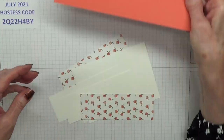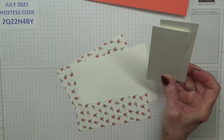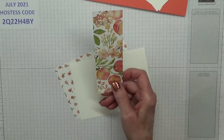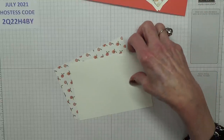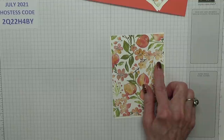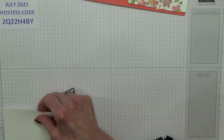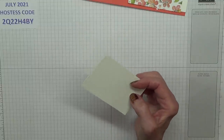The other piece we need to work on. Then you need two pieces of basic white measuring 1 and 7 eighths inches by 5 and a half inches. A piece of designer series paper — I'm using Sweet as a Peach — measuring 1 and 3 quarter inches by 5 and 3 eighths inches. For the front of the card, you need a piece of basic white measuring 3 and 7 eighths inches by 5 and a half inches, and a piece of designer series paper measuring 3 and 3 quarter inches by 5 and 3 eighths inches. And you need a piece of basic white measuring 2 and 3 eighths inches by 3 and 3 quarter inches.